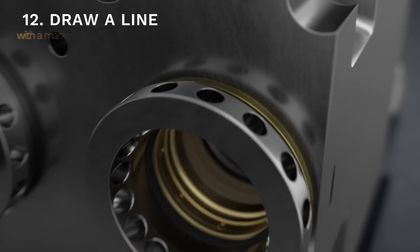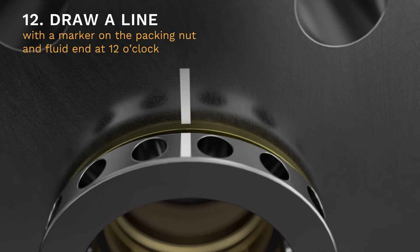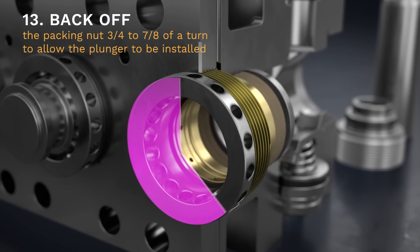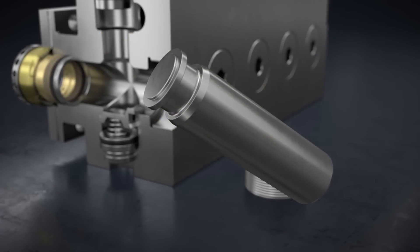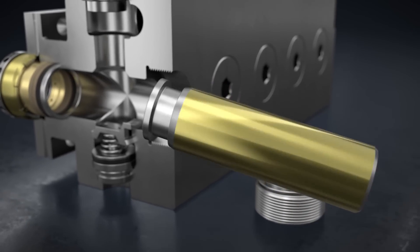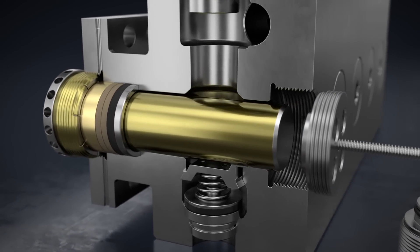Step 12. You'll need to draw a line with a marker on the packing nut and fluid end at 12 o'clock. Step 13. Back off the packing nut three-quarter to seven-eighths of a turn to allow the plunger to be installed. Coat the plunger with a thin film of oil and push it into the stuffing box bore by hand as far as it'll go.